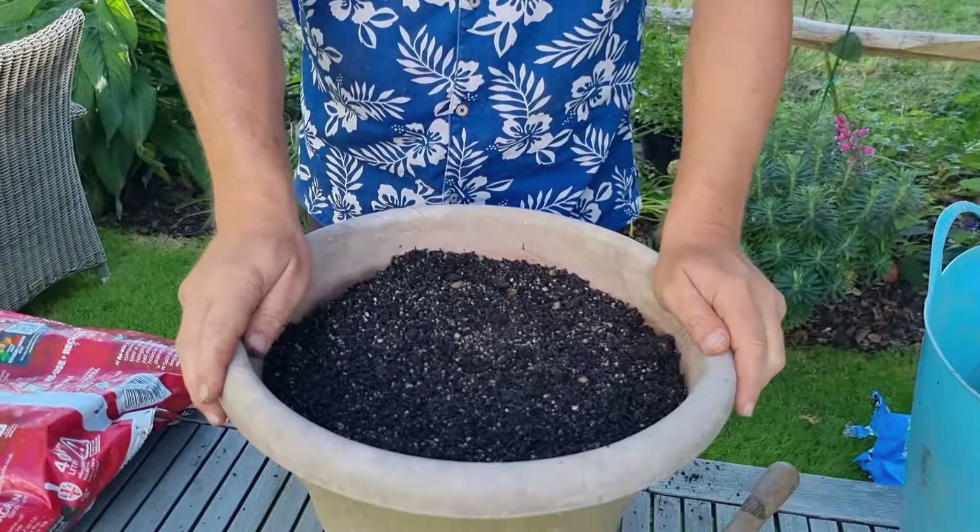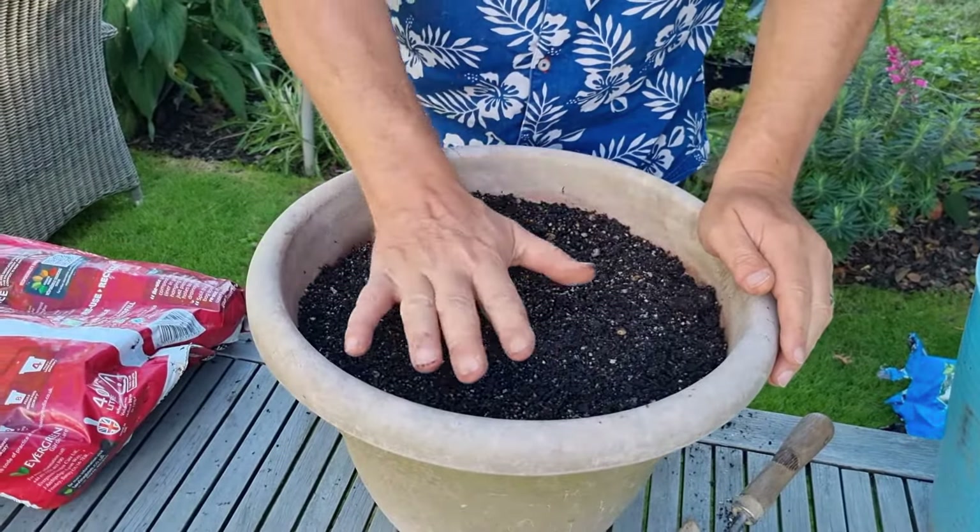Mistake number three is competition from weeds, especially if planting in the ground. Always keep on top of weeding, because weeds will out-compete for nutrition and water. Since we're growing specifically for the stamens, eliminate all that competition. The only competition you want is between the saffron bulbs themselves — keep it clean and tidy.